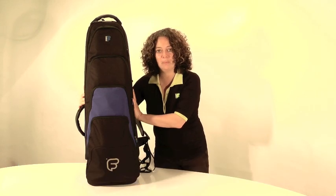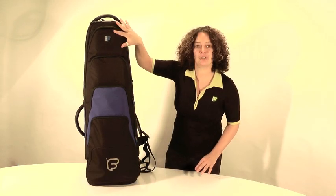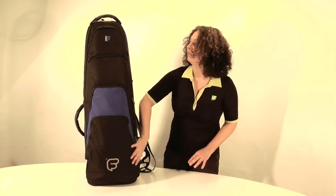This is a tenor trombone bag and I'd like to just go through the features on the front of the bag.